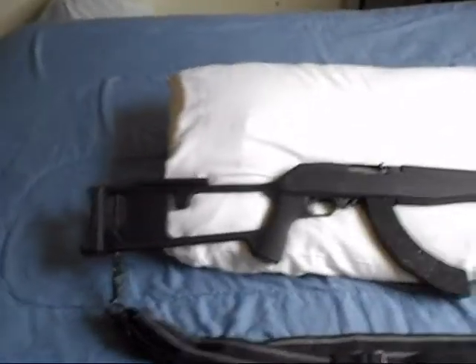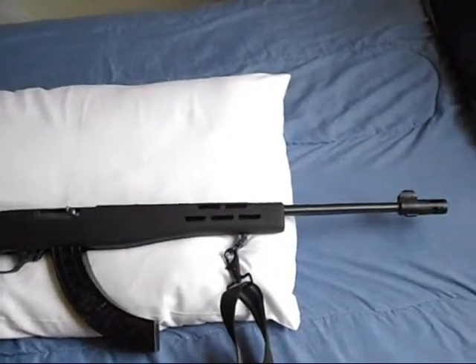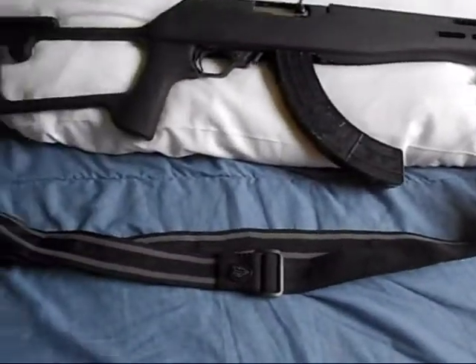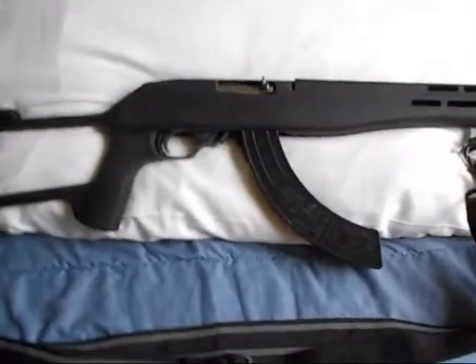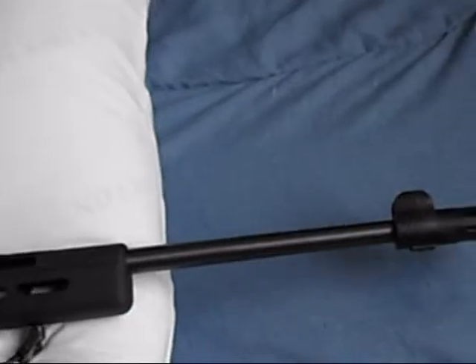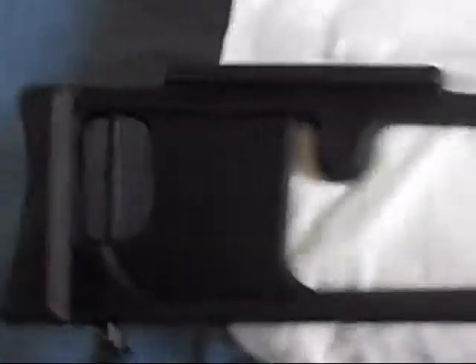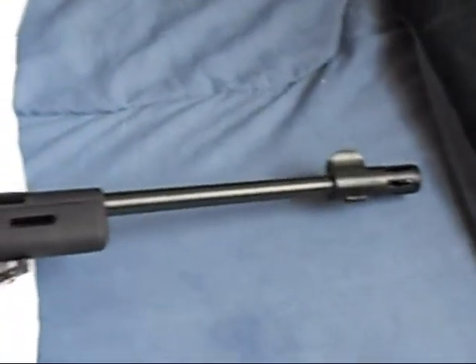This is my 10/22 with the ATI Fiber Force Drakonov stock. It's got a muzzle brake on there, and I've got my tactical sling — UTG. I've also got a 30-round single-column mag, and I've got a rail coming across the top sometime this week. That's my Ruger 10/22 after I fixed it up and made it look better. I'm pretty pleased with it — it's a nice little rifle. I haven't shot it yet but that's coming. I love that muzzle brake on there.